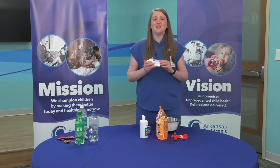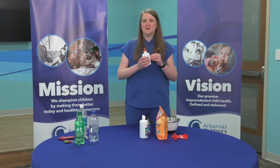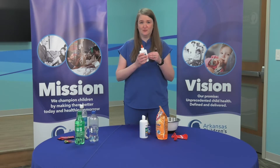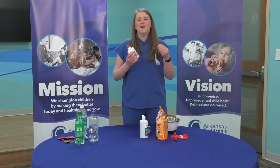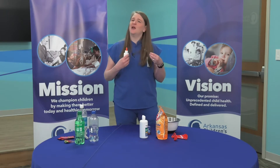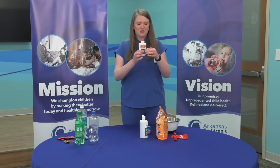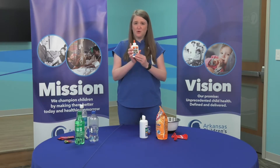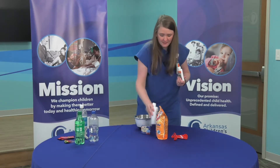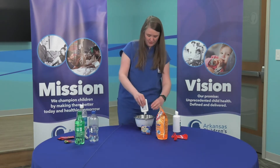So the first thing is you need Elmer's glue. This is the only thing I think you need to buy the actual brand name for — the glue has to be Elmer's glue. All the other glues don't tend to work as well and the slime doesn't turn out as good. You only need this size, which is the four ounce size. So what we're going to do is just pour it in there — just pour the whole container of glue.